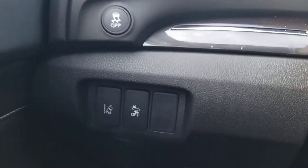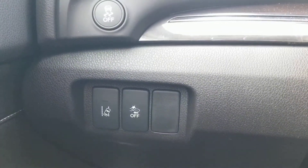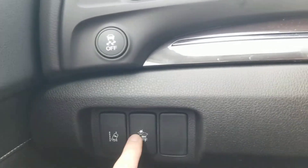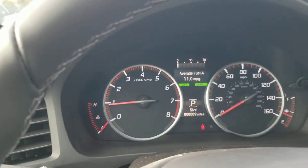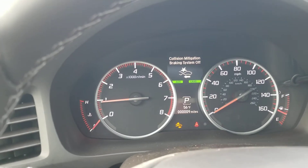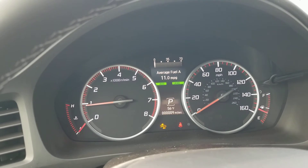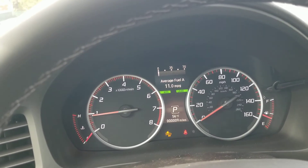So over here is the off button, but you don't just press it to turn it off. You have to press and hold, and it'll show you up here that it is turned off. And that's how you disable your forward collision mitigation system.